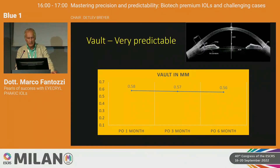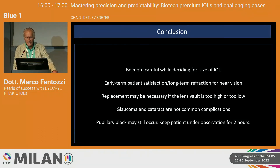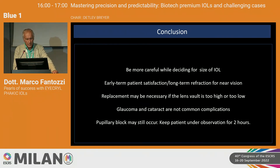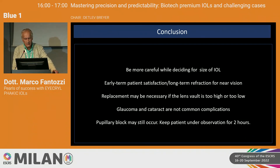The stability of vaulting is impressive — at six months there is no change in predicted vaulting. I am very happy with this lens, and the vaulting stability gives me confidence for the future. I believe this lens is less cataractogenic than others due to stable vaulting, but only longer follow-up can confirm this. Glaucoma and cataract are not common complications. Pupillary block may still occur if the wrong size is chosen, so I keep patients under observation for two hours and perform anterior segment OCT two hours postoperatively.